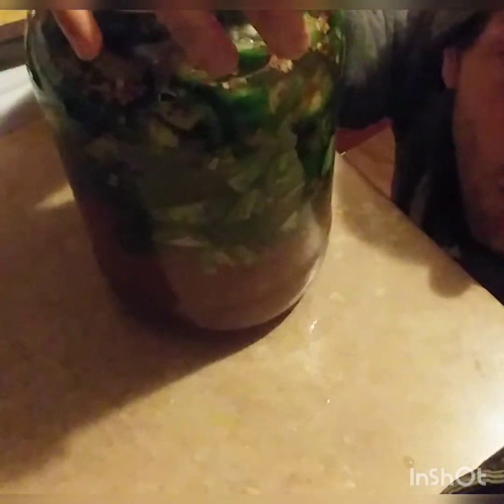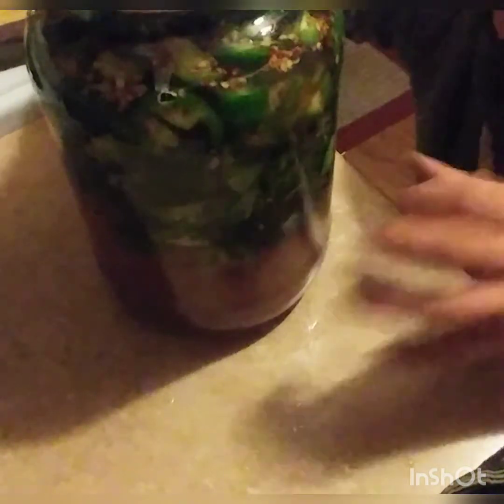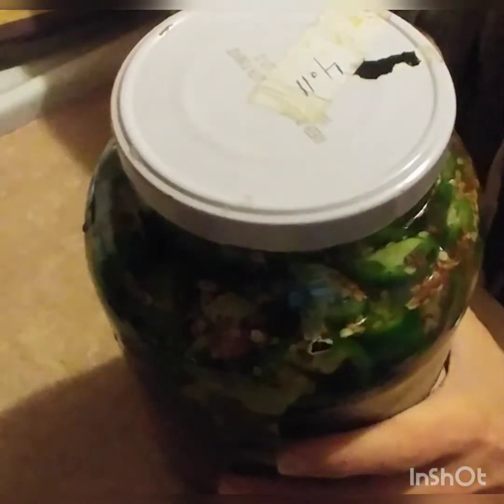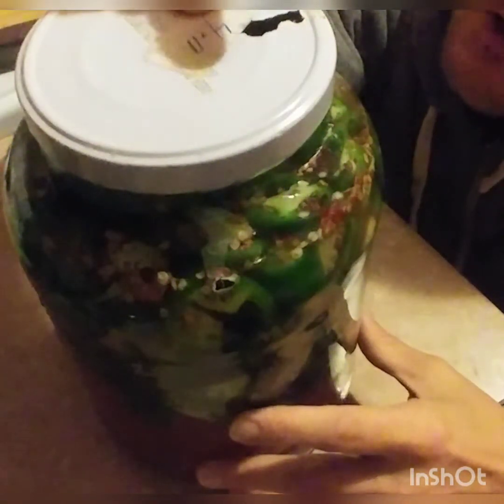That is our fermented hot pepper sauce concoction. Now I'm going to put this in a dark, cool place for about a month, and I'm going to check it pretty much every day just out of habit — to burp it. What I mean by that is I'm going to open the top and let a little bit of that carbonation that will be forming escape. You're going to get a little white foam collecting at the top — don't be intimidated by that. It's a natural fermentation process, and I'm just going to burp it.